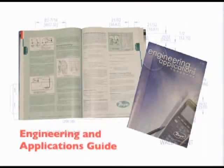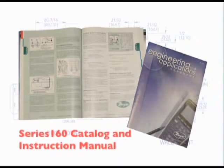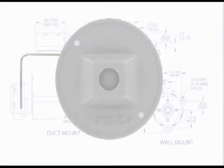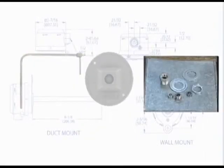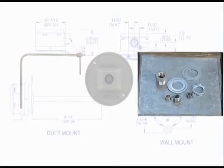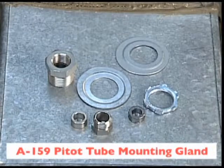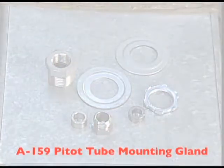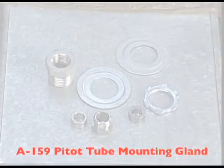Review the Dwyer Instruments topics on airflow in the Engineering and Applications Guide, as well as the Series 160 Catalog and Instruction Manual for additional information on proper location and installation of a pitot tube. To mount the Series 160 pitot tube, we will use two accessories available from Dwyer Instruments. The first is the A156 pitot tube mounting flange, and the second is the A159 pitot tube mounting gland. The A159 comes with the following parts. The washers and locking nut will not be necessary when utilizing the separate A156 mounting flange, but would be used if the A156 mounting flange was not installed and there was access to the inside of the duct. It is very important that the A159's components adhere to the following procedure in order for it to secure properly on the pitot tube.